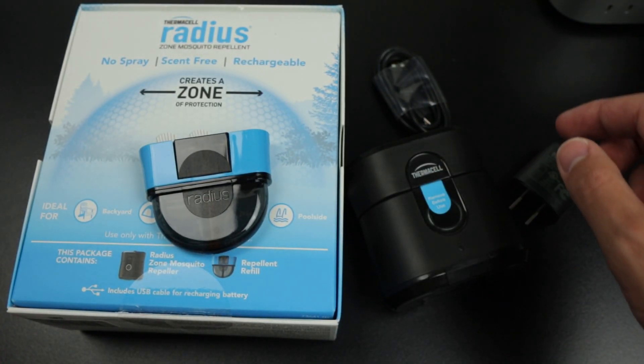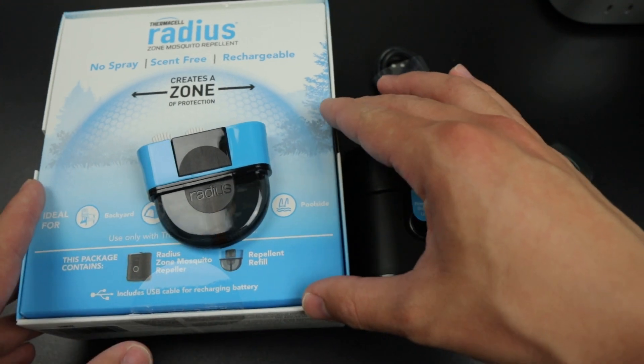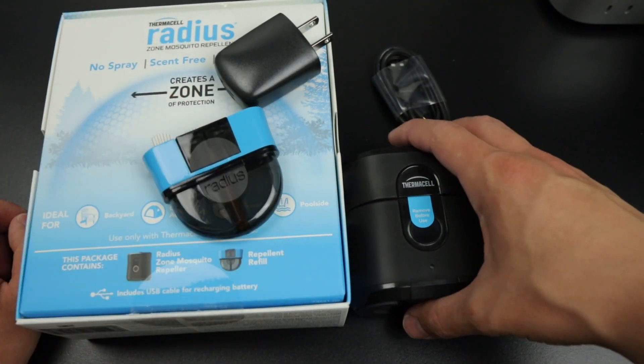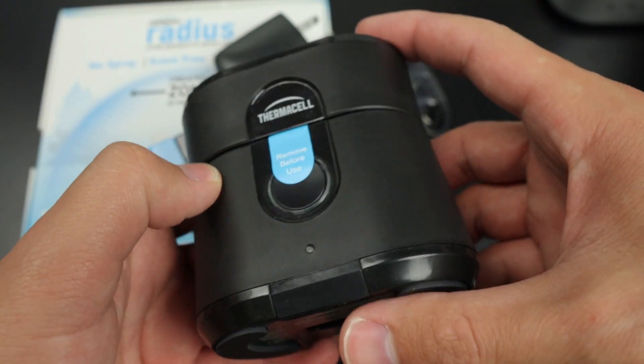A really cool thing is that it also has no odor. Anytime you set this up, you're not going to have any foul odor like you do with some mosquito repellents or lotions — they have that strong odor that you have to kind of bear with. I love the product. I use it around pets, I use it around family, and I've never had any issues with it. Great product.